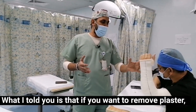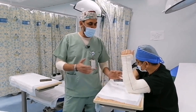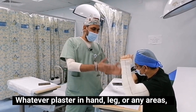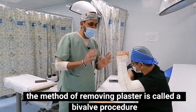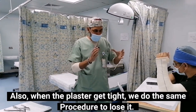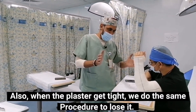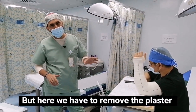What I told you is that if you want to remove the plaster, you can remove it using this procedure — whatever it is, whether in the leg, hand, etc. The method of removing plaster is called the bivalve procedure. When the plaster is too tight, we do the same procedure to make it loose, but here we are removing the plaster.